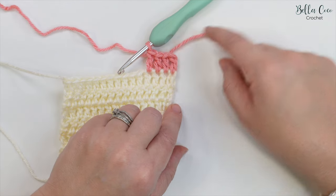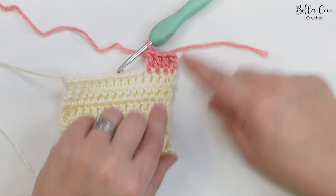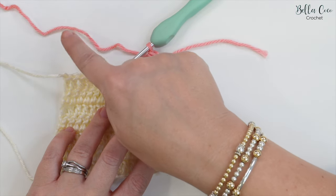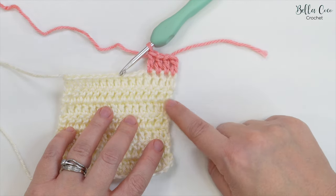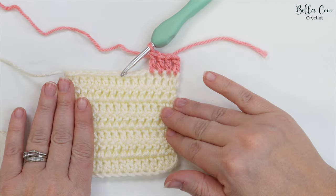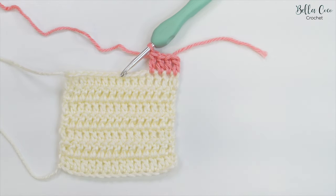This will only work when you are adding new yarn — it won't work if you are going to the next row and building another stitch. If you want to learn what to do in that case when you're just using a single colour, then you might want to check out this video just here.